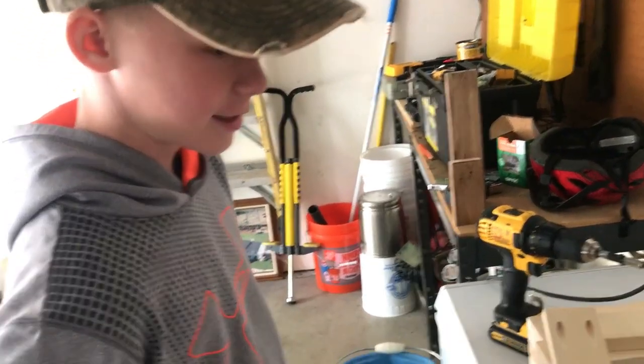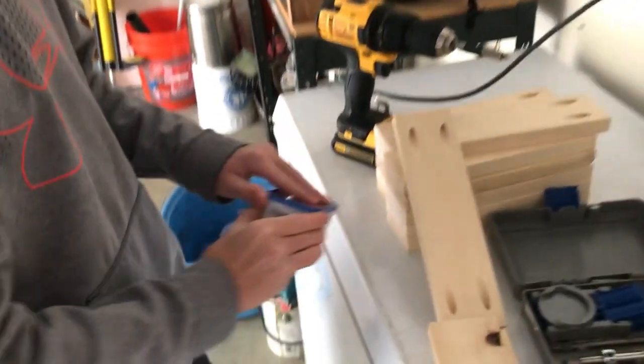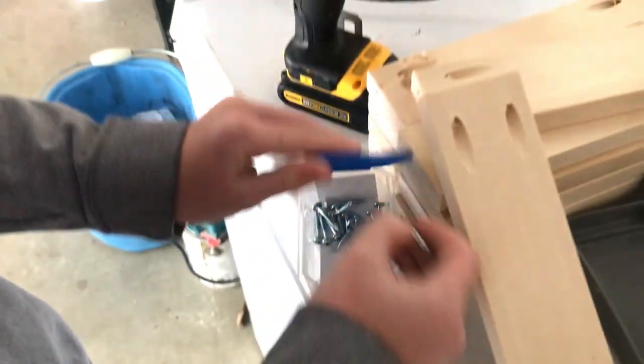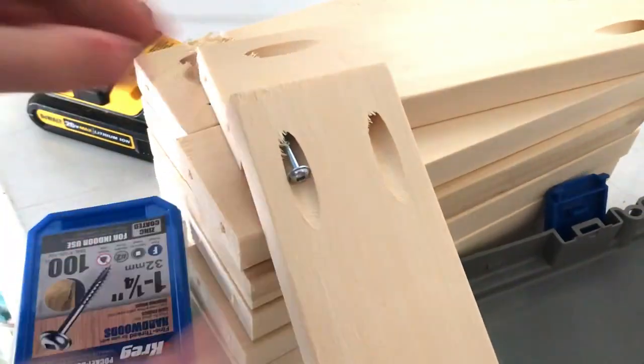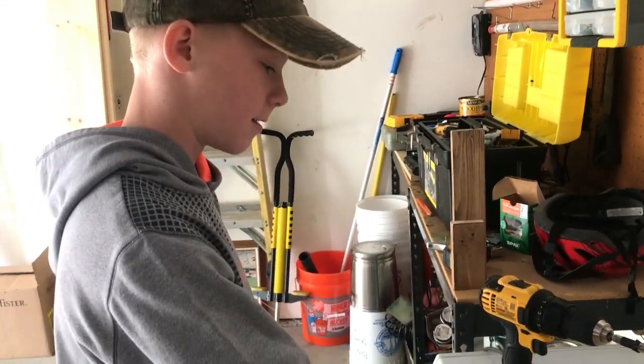Why are you drilling these holes? Because we put the pocket screws right in there, and we're screwing it to the other piece of wood that makes the ladder. Show us where those long boards are — right here.